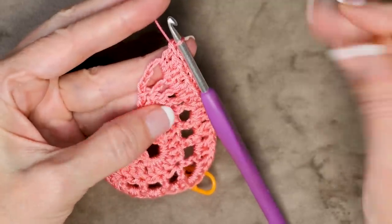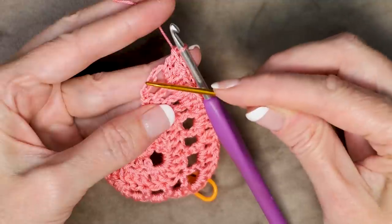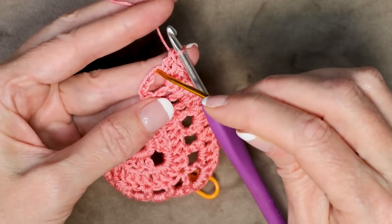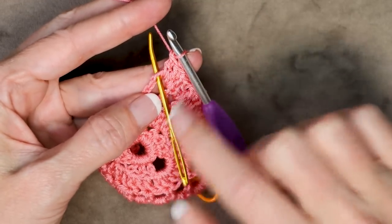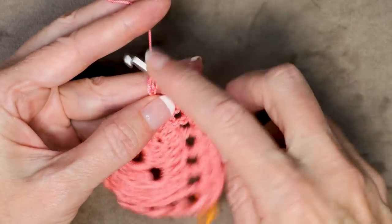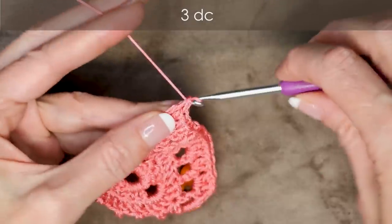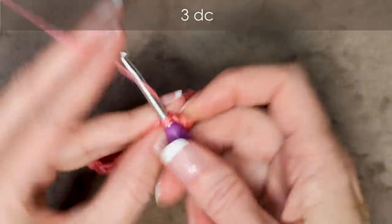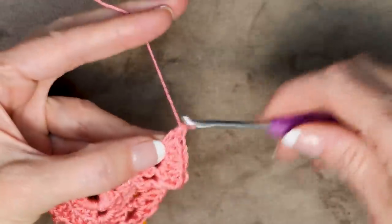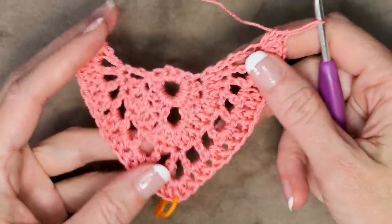And now into our chain — we want to go into the 4th chain. To count your chains, just look for these V's: 1, 2, 3 — here is number 4. It's usually right where we left off. Make sure you have 2 strands of that chain on the top of your hook, and do 3 double crochets: 1, 2, and 3. And that finishes our row working into the windows.